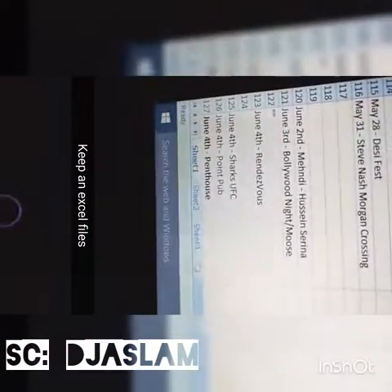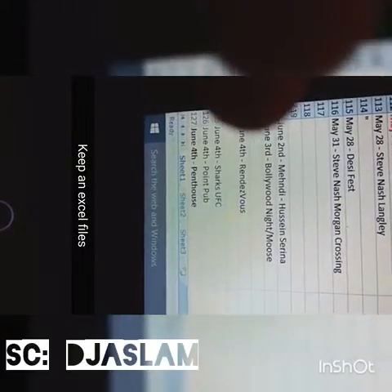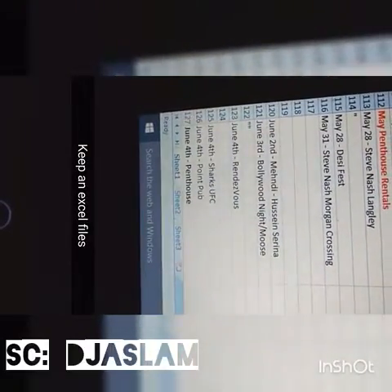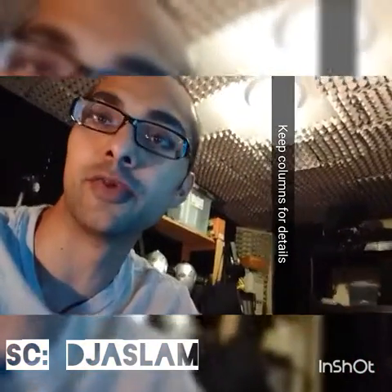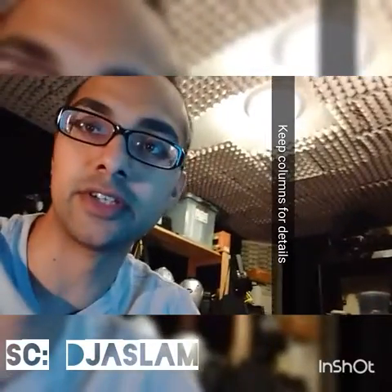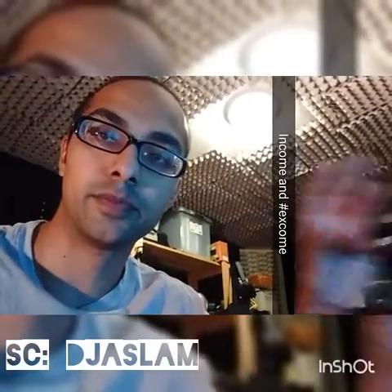I'll show you mine just from the last week so it doesn't get confusing. We had Nizzy — she covered this gig — these are some of my gigs, and then gigs between me and my DJ. I just put them all in here, and the other columns are about how much they've paid, if they've paid us, do they need an invoice — just keep all the details set — and then whether it's completed or not.